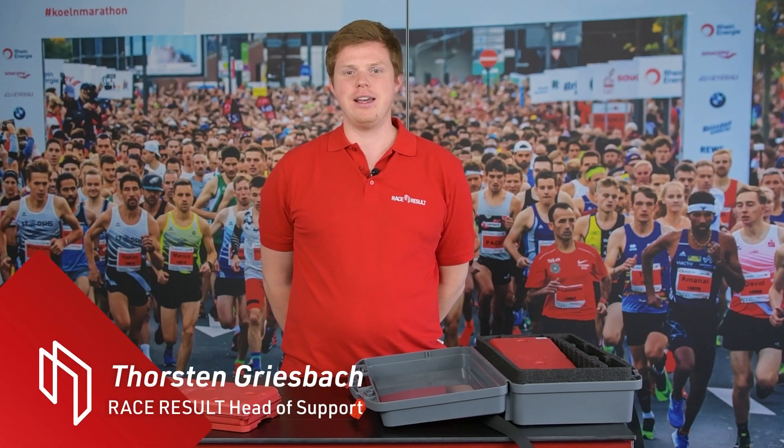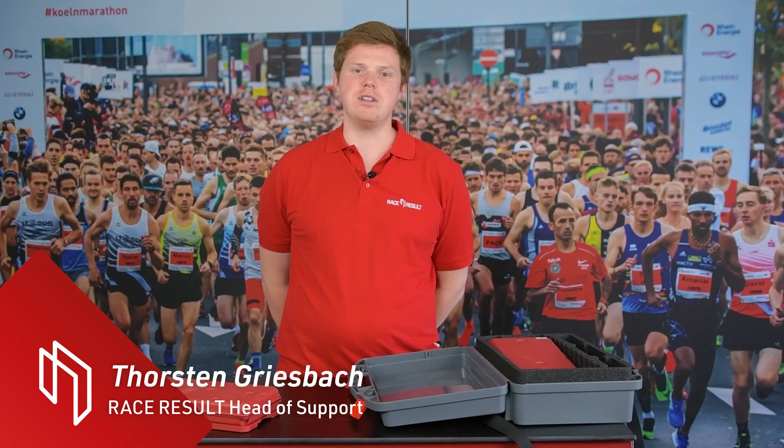Hello and welcome! My name is Thorsten, I'm Head of Support here at Race Result, and today I want to show you how to get started with your drag box passive once you receive it.